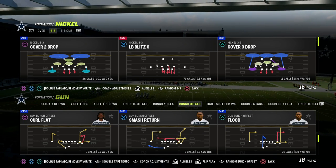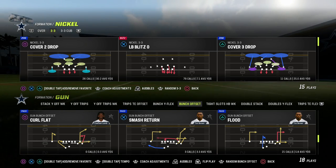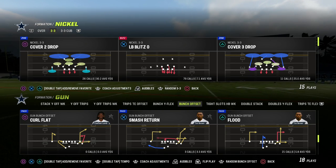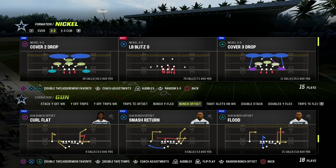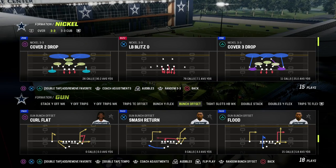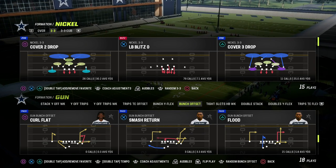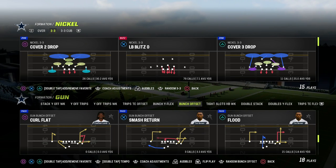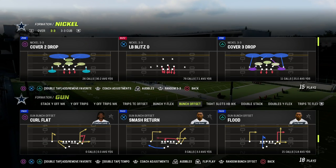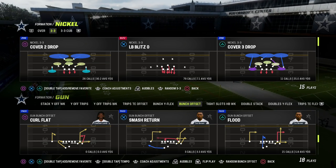In this video, I'm going to be sharing with you how to run the stick concept or triangle read concept out of the gun bunch formation of Madden 23. You can actually run this out of any formation, any playbook, but I do think this concept is very helpful for people that like to run gun bunch. We're going to pair the stick concept with a seam wheel concept as well, which is going to be really good for attacking any kind of zone defense. We do have some stuff in this concept for man coverage as well.